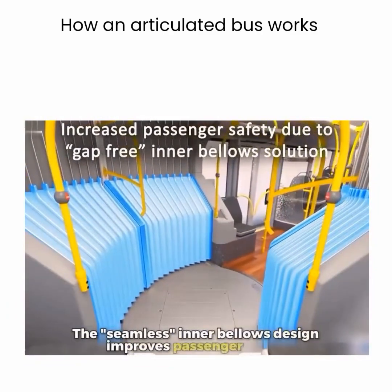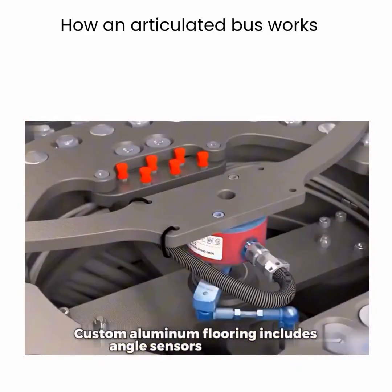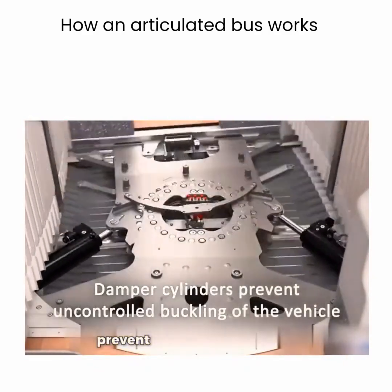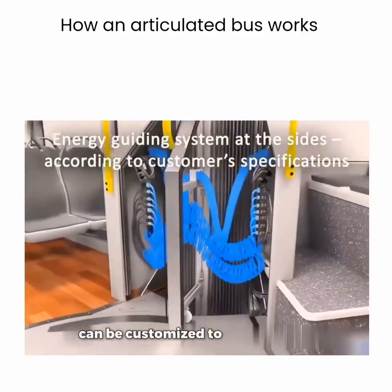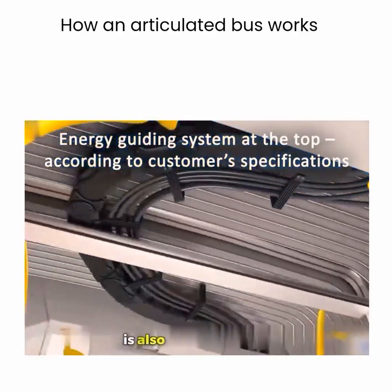The seamless inner bellows design improves passenger safety. Custom aluminum flooring includes angle sensors underneath. Shock-absorbing cylinders around the bus prevent uncontrolled bending. The energy guiding system on the sides can be customized to meet specific needs. An adjustable energy guiding system is also installed on top.